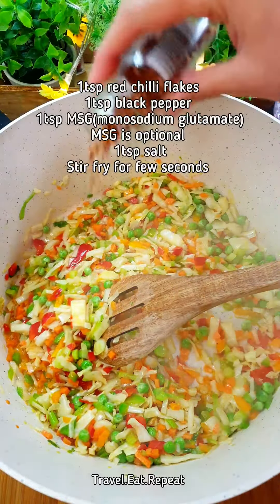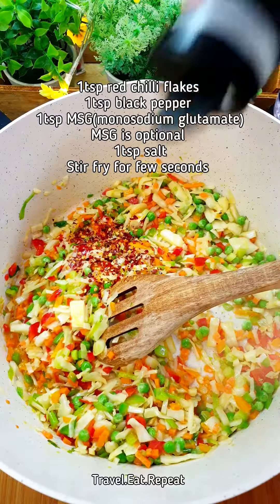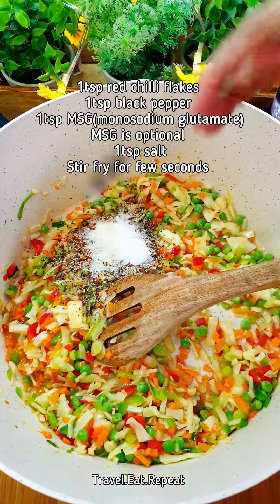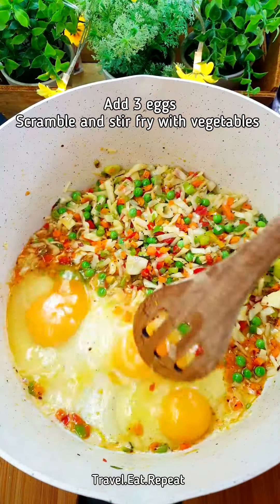I am going to add some red chili flakes — this is optional, I like my fried rice spicy, you can skip it. Some black pepper, some MSG and some salt. Now stir fry these for a few seconds. Add 3 eggs, let the eggs scramble on the side first and then mix them.